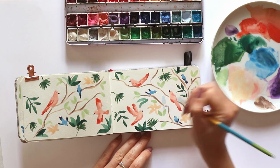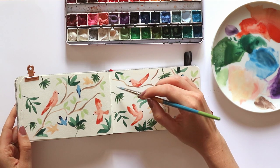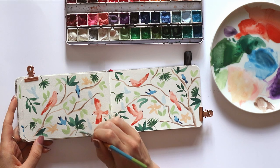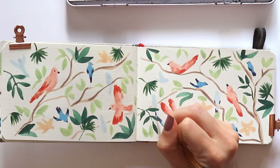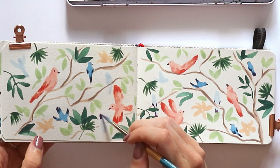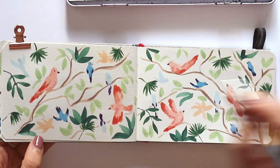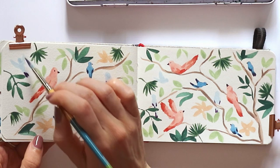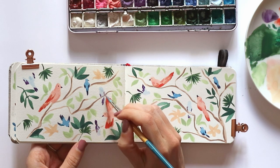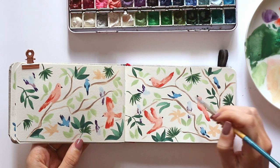I decided there was a little bit too much blank space so I added in some really pale blue birds, and I felt like these really helped tie everything together. Once I was happy with the placement of the birds I added a few more leaves here and there to fill up the space. Then I'm going in and adding some contrast to the feathers on those light blue birds using a dark purple color, followed by a lighter purple just to tie the two together and create a little bit more depth and dimension.